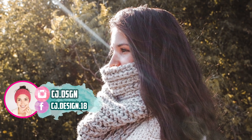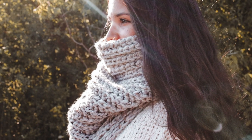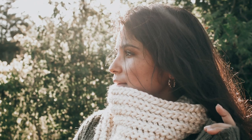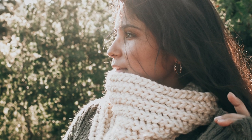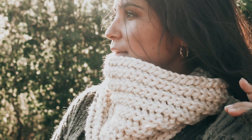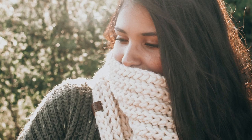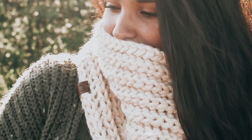If you want the written pattern for this neck warmer, you can find it on my blog — all the links and materials will be in the description box below, so you'll know the specifications even if you can't find the exact same materials. The free written pattern is on my blog as well. I hope you enjoyed it — please share it with your friends and I'll see you next week with the next video in this collection. Bye, guys!